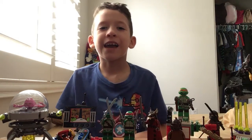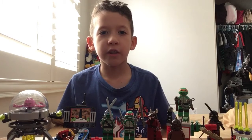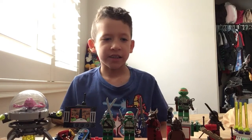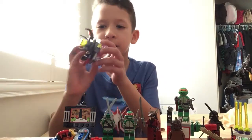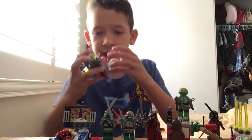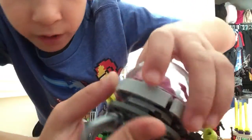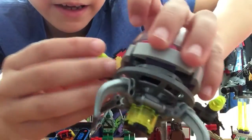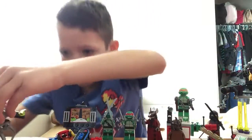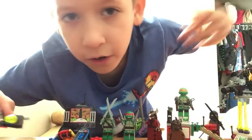Hey guys, Caleb here, and today I'm gonna show you a Ninja Turtle Lego review. Let's get started. First we're gonna start with Craig. As you can see, he can open, and the second thing, he can shoot his gun, and you can put it back in. He has a second one too, you could fire it too.